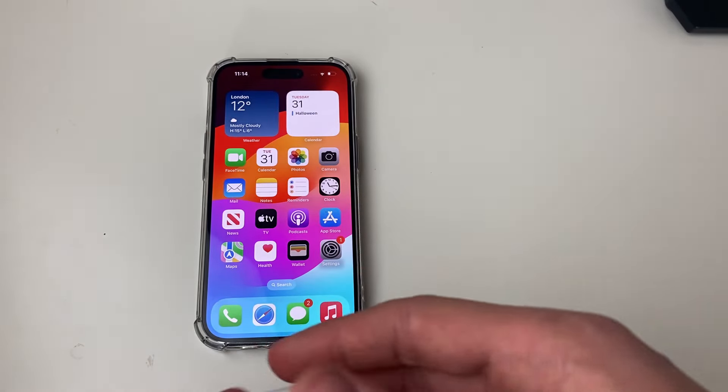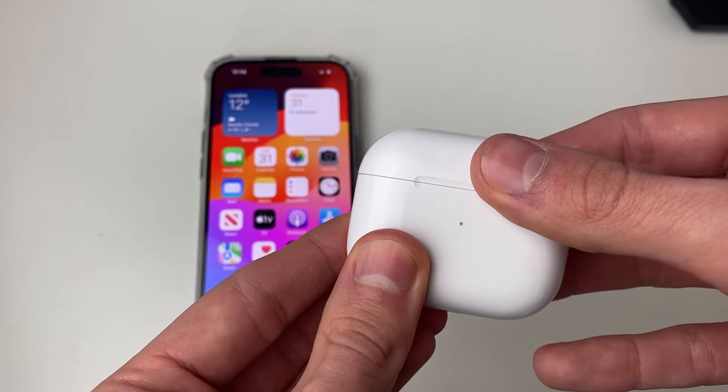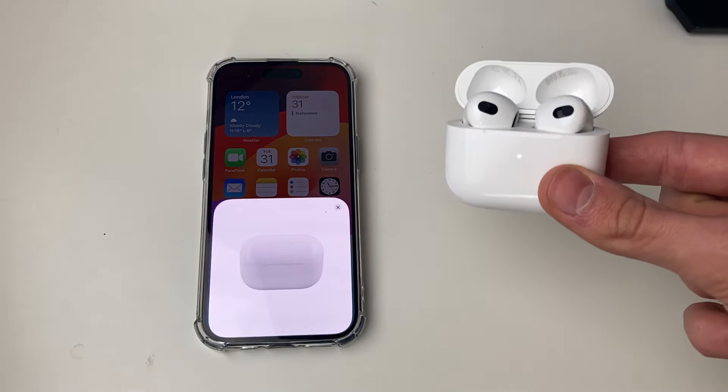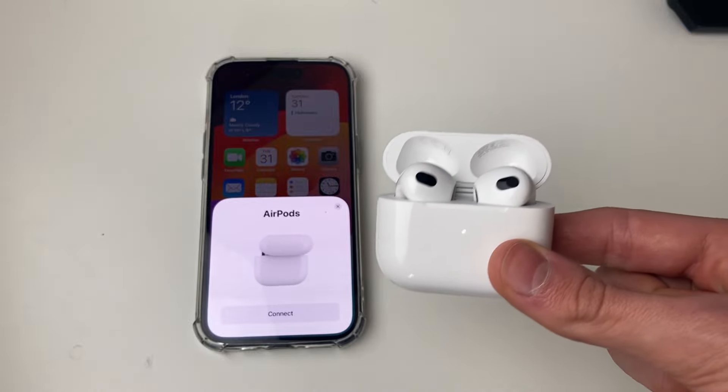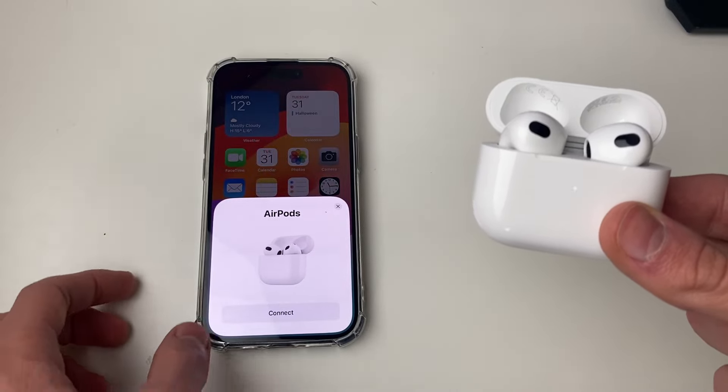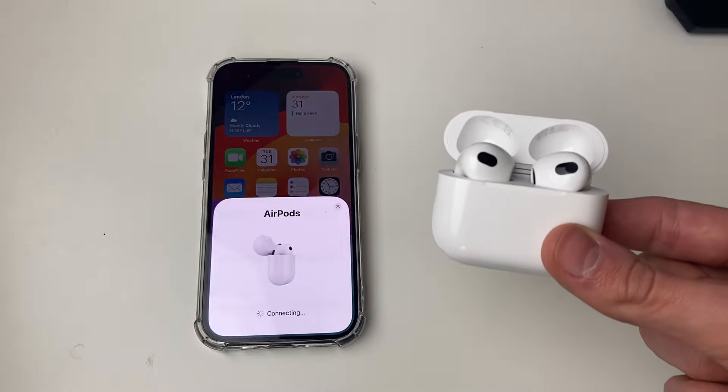Now you can close them and that menu will disappear off your phone. Then reopen it and it should say 'Connect' — just like that. So you've now factory reset them and you can go and connect them on your phone.